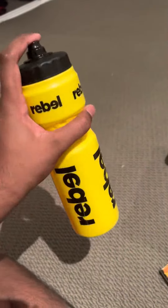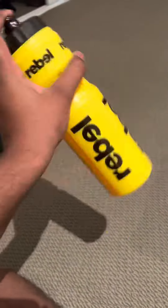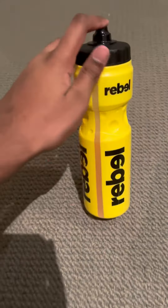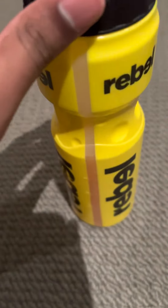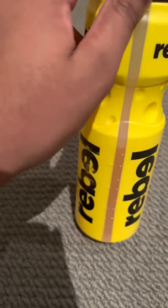Shake it up. Man, you can see the orange in here. Cheers. Taste test — let's see how good this is.